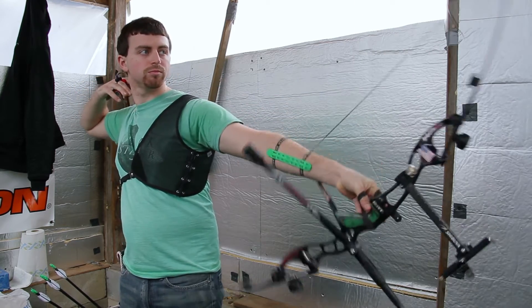Target archery is governed internationally by World Archery, which has its own World Championship tournaments, indoor and outdoor, as well as the World Cup event series. These events are for skilled archers shooting to represent their country on an international stage.